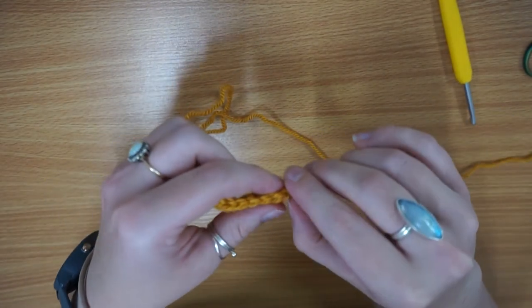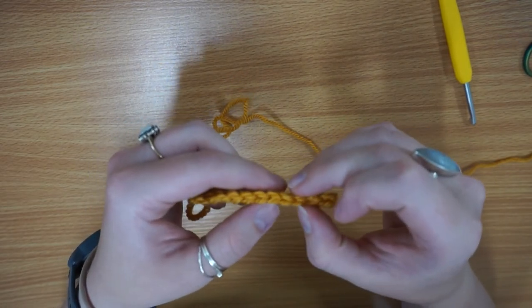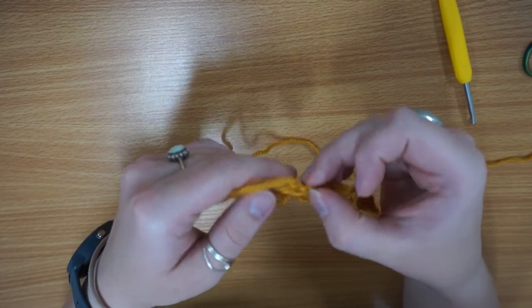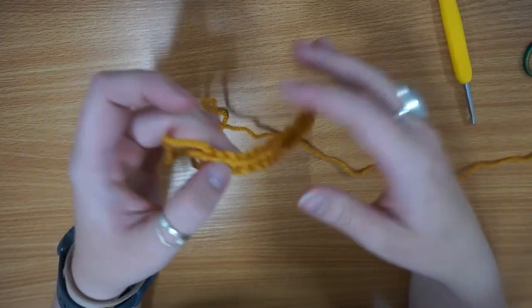Make sure you're counting your different V's. Here you've got your turning chain, then: one, two, three, four, five, six, seven, eight, nine, ten, eleven, twelve, thirteen, fourteen, fifteen — and then here is my turning chain which I don't count. So I've got 15, which is what I wanted.